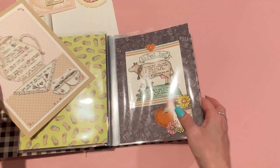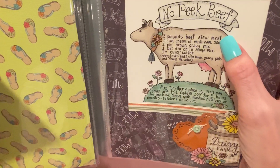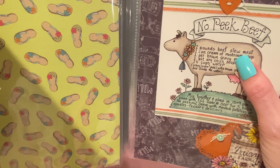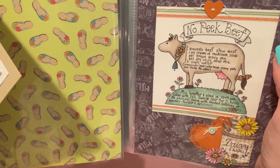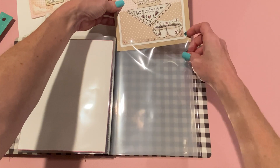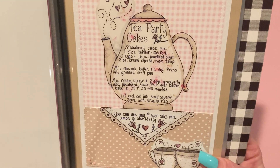I think I told you guys — I made this recipe, the No-Peek Beef, and it was really, really good. I'm gluten-free, so I used gluten-free cream of mushroom soup and brown gravy mix, and you can buy those at Walmart — they have a little gluten-free section. It was delicious — nice and thick — and my husband liked it too, and he's not gluten-free. Diana said that's one of her husband's favorite recipes as well, so I knew it would be good.